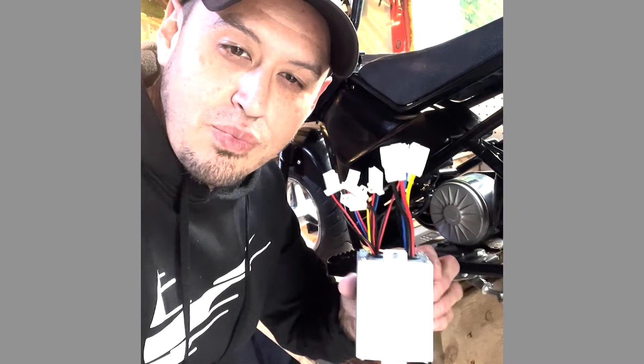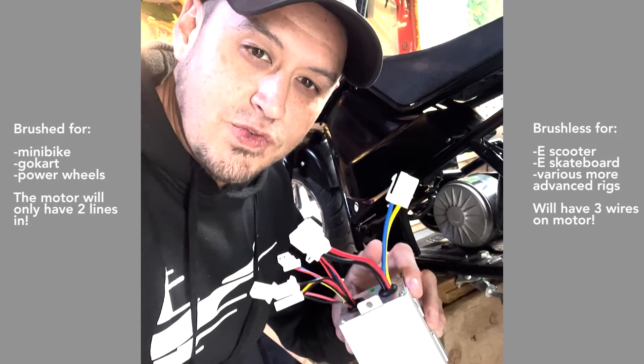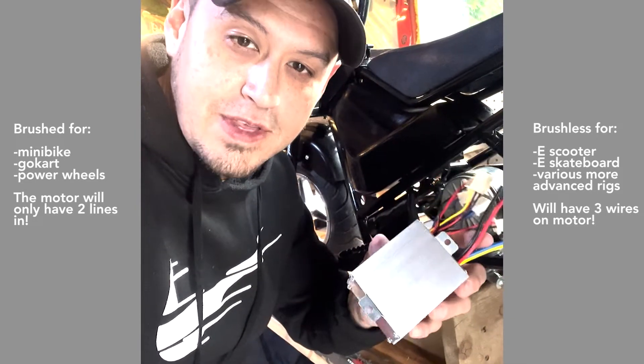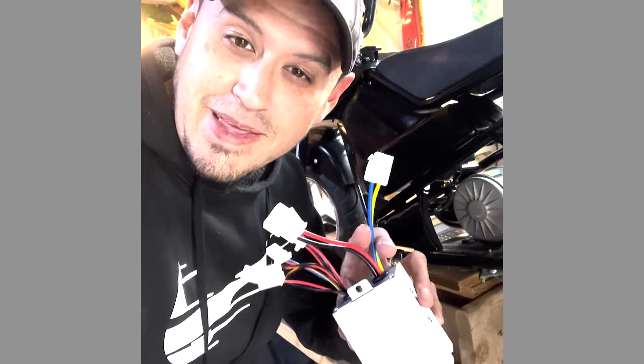These two 50-watt DC motors are a brushed motor, and they run on a brushed electronic speed controller. You can tell it is a two-phase brushed controller by the two power lines going to the motor. A three-phase one will be things like scooters and skateboards, and they will have three lines that go to the motor. But the process is basically the same.